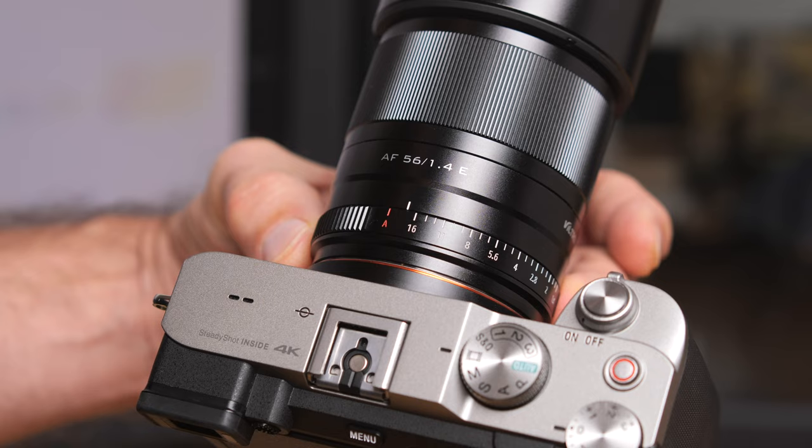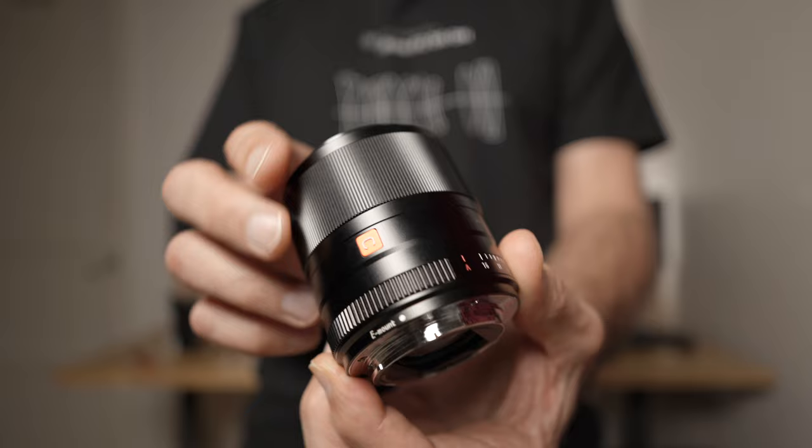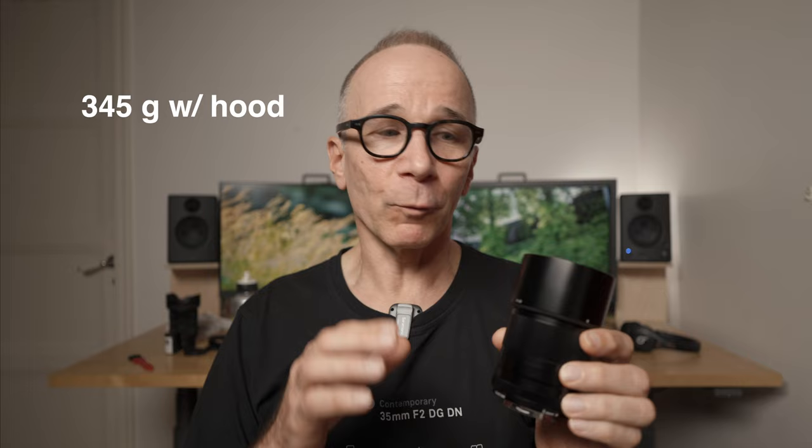There is an A position on the aperture ring so you can also control aperture from the camera if that's what you prefer. Viltrox doesn't claim any kind of weather sealing, which can be a minor or bigger downside depending on where you plan to use this lens. This Sony E-mount version weighs about 345 grams with the included hood and the filter size is 52mm. It's quite a compact lens but feels a little heavy for its size, likely due to the all-metal construction — which is not a bad thing at all.